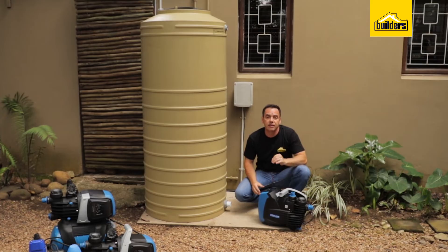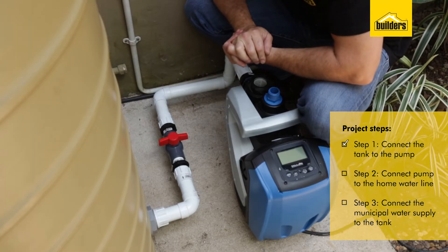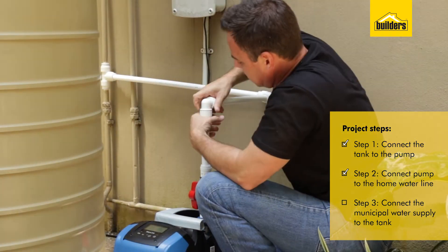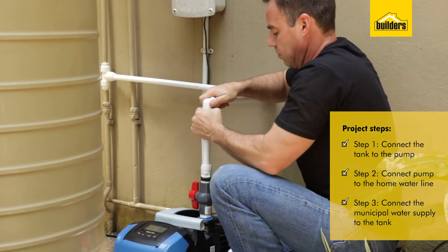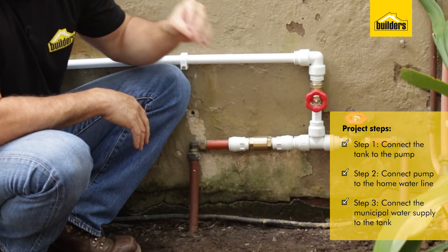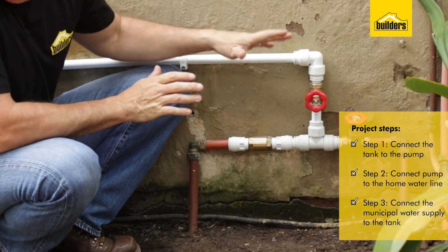This DIY can be broken down into three basic steps. Step one is connecting your tank through to your pump. Step two is connecting your pump through to the water line into your home. And step three is connecting a water line from the main supply all the way to the tank, to keep that tank at a constant full level with a float valve based at the top.